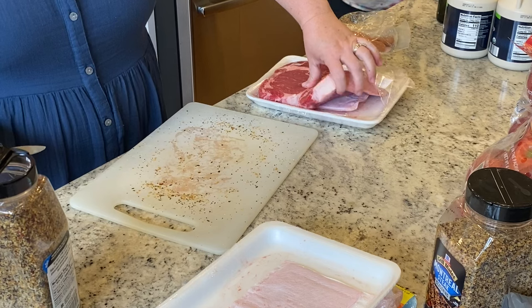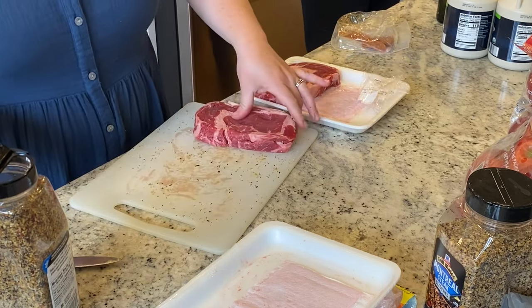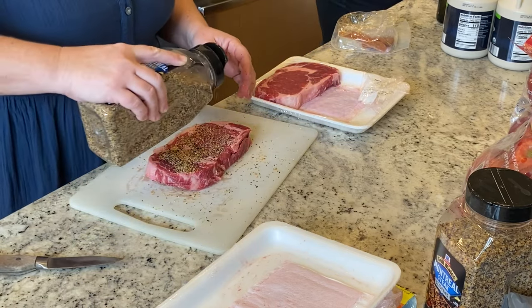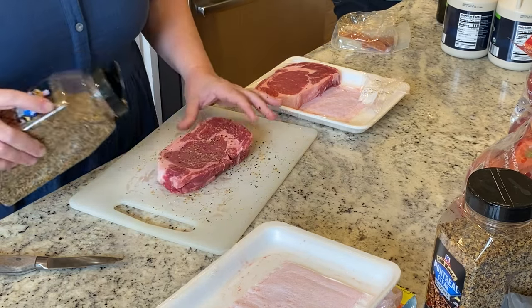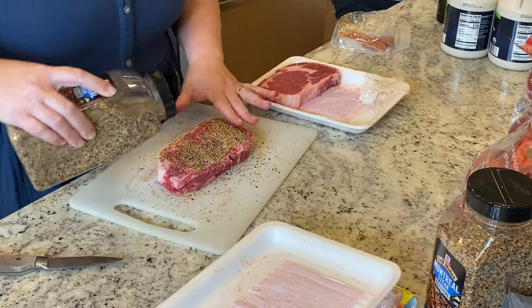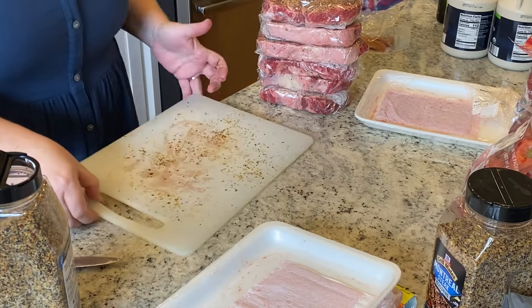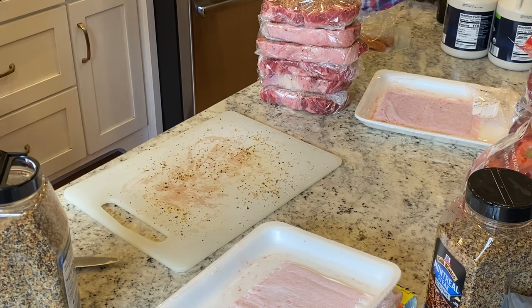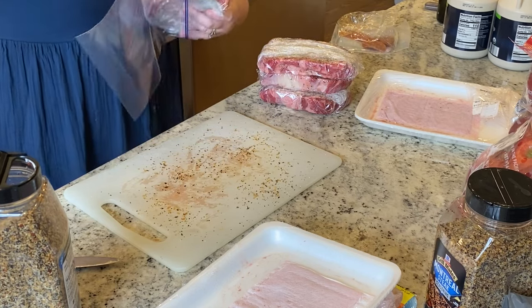I don't have a plan to serve these anytime soon, so I'm going to put these in the freezer. That's why I'm individually wrapping them in addition to sticking them in a gallon freezer bag — just so they are extra protected. I'm sure we'll have them sometime over the next couple of weeks. When I'm ready to cook these, I'll pull them out the day before, stick the bag in the fridge, and then when I'm ready to put them in the sous vide, I'll divide them among two different gallon bags so they aren't all on top of each other and they all have plenty of room to be heated evenly and thoroughly.